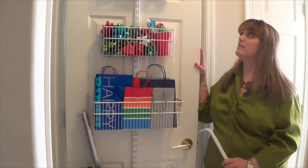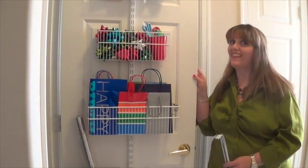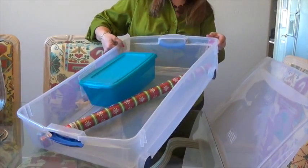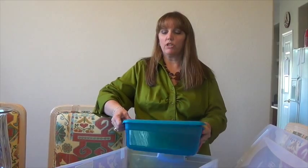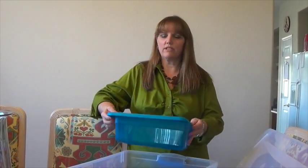That door unit gets kind of pricey — it's upwards of $50 plus dollars in different parts. Let me show you two other ways you can do it for a lot less. Another more economical way of storing wrapping paper is a simple under-the-bed bin like this with little rollers on it, and then a smaller bin inside it where you can store your scissors, tape, and all the accessories you need for wrapping.